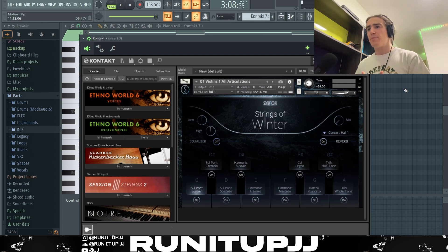Next up, I've got an instance of Kontakt 7 and I'm using the bank called 'Strings of Winter' — this is the preset I've chosen. Just so you're aware, Kontakt 7 is an expensive plug-in, so if you can't afford it, in my opinion Expanse 2 and Omnisphere are both really good alternatives. I'd really recommend Expanse 2 because it's quite cheap and the strings on there are always really good.